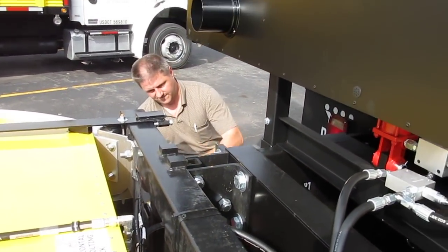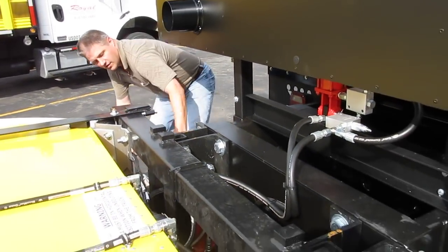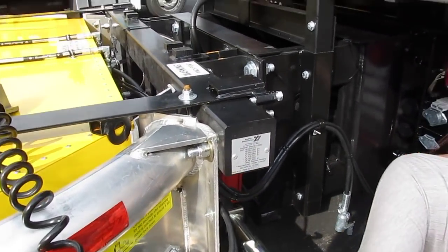Focus it on him. Just keep cranking. Alright, my wheel's up. Go ahead and plug in. Can you lock it in? Yep. Okay, you're locked in.